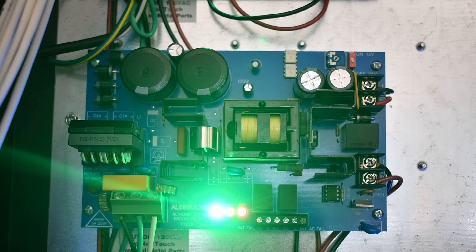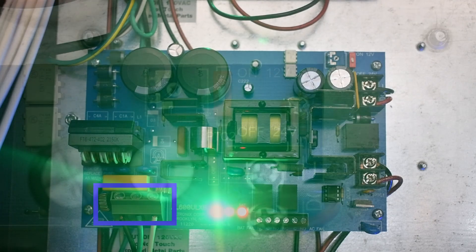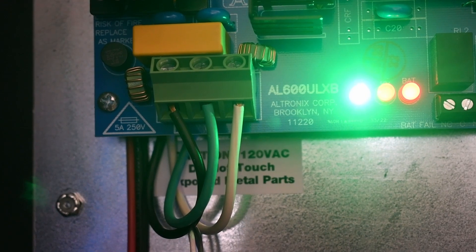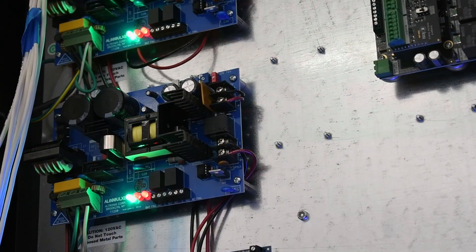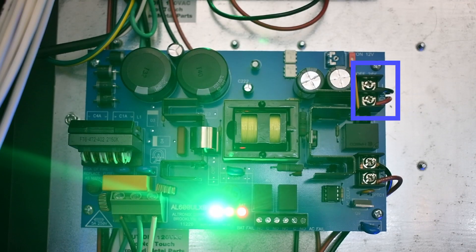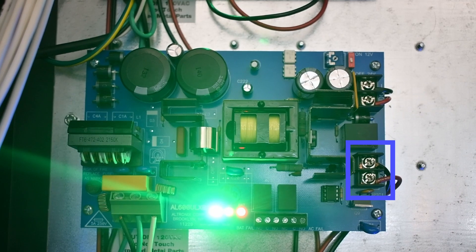Now let's move on to the power supply. Set the desired DC output by setting the switch to the appropriate position on the power board. Connect unswitched AC power to the terminals L and N. Use 14 AWG wire for all power connections; 22 to 18 AWG wires can be used for power limited circuits. Measure the output voltage before connecting devices. Connect devices to terminals marked positive DC and negative DC. Optionally, connect batteries to the terminals marked negative battery and positive battery.